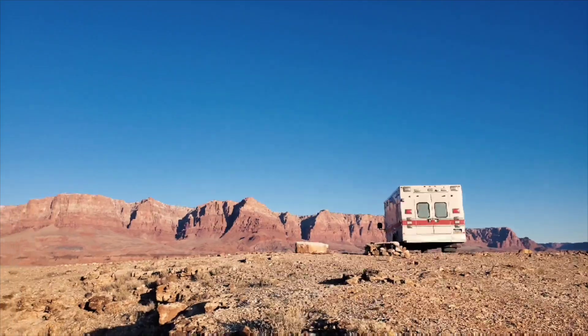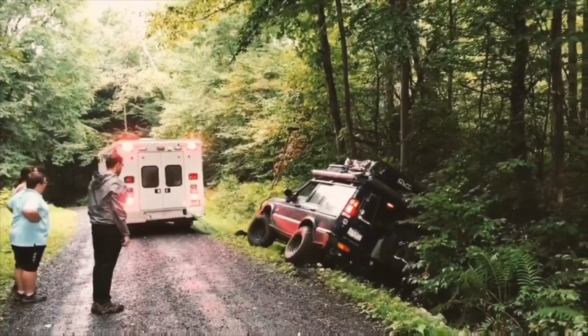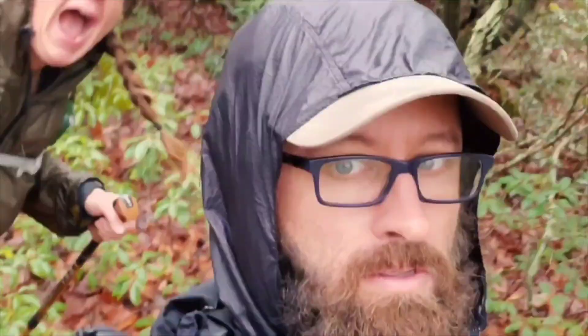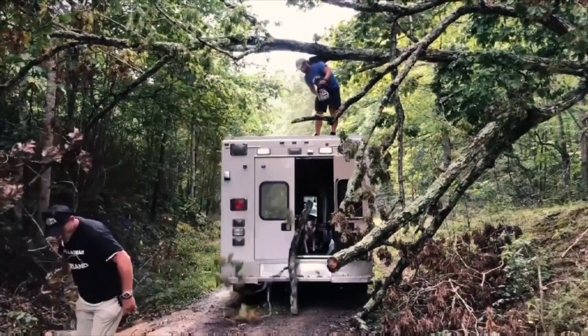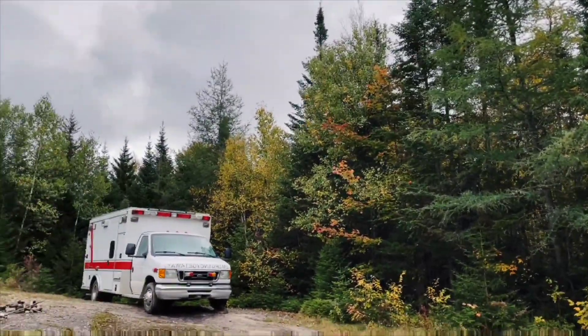You think they want to see the inside of the ambulance? Probably. Let's do it. What's up everyone? Today we want to go through the ambulance and show you where we're at.